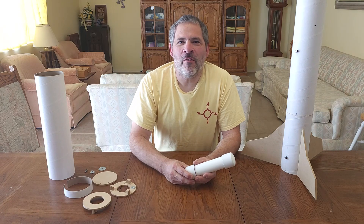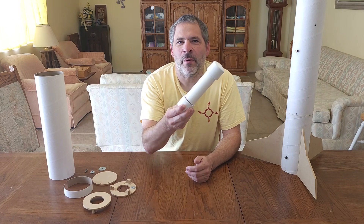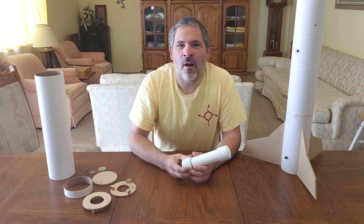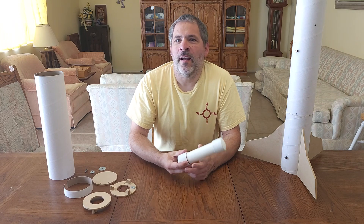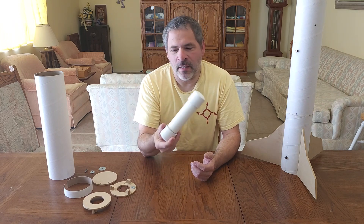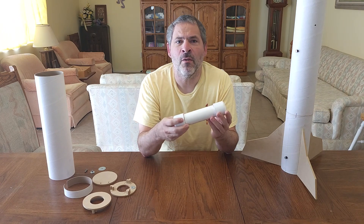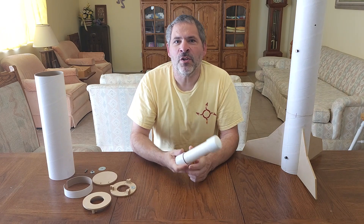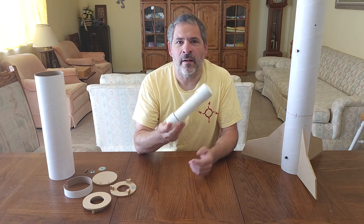Hello and welcome back to Rotary Rocketry. In our previous video we showed the complete process on how to build our newest PVC case rocket motor. One of our viewers made a good comment — he asked how do you retain this in the rocket, since it really is an unusual shape and doesn't have much to grab on to like traditional motors. So in this video we're going to show you briefly how we center, stop, and retain this motor.